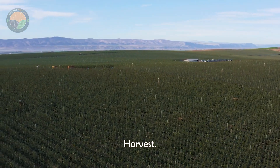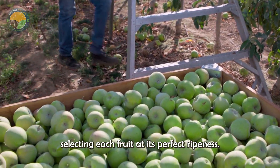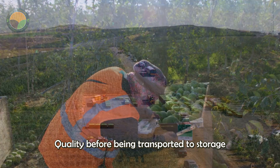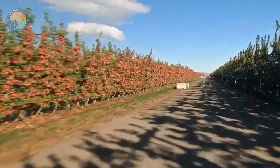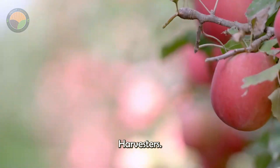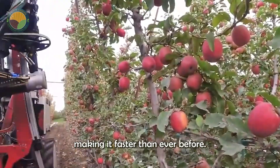Finally, the most anticipated time arrives: harvest. Farmers can harvest apples by hand, carefully selecting each fruit at its perfect ripeness, ensuring freshness and high quality before being transported to storage or shipped. Additionally, apple harvesting has seen significant advancements thanks to the development of automated harvesters. These machines have revolutionized the apple industry by automating the harvesting process, making it faster than ever before.